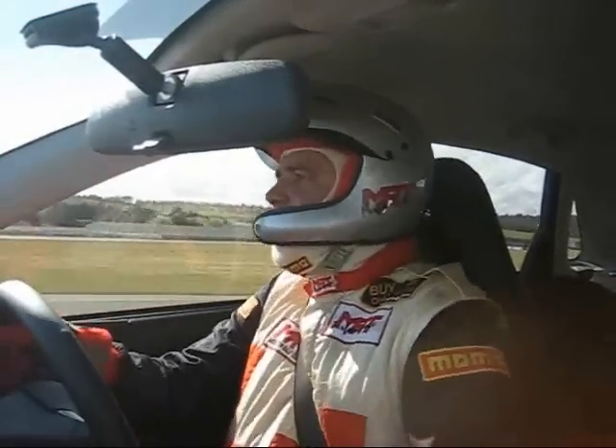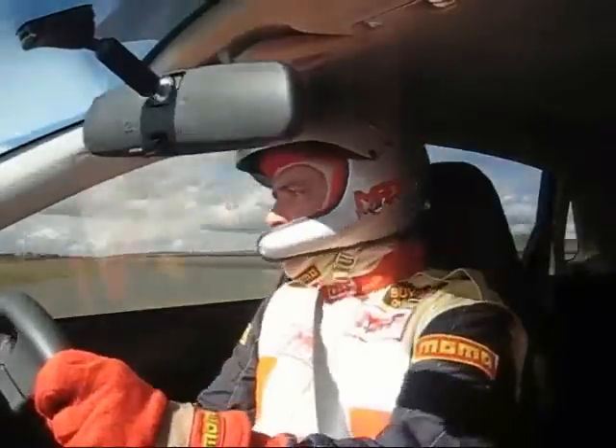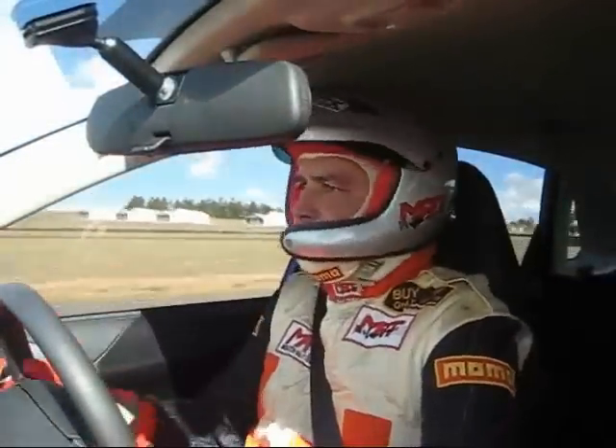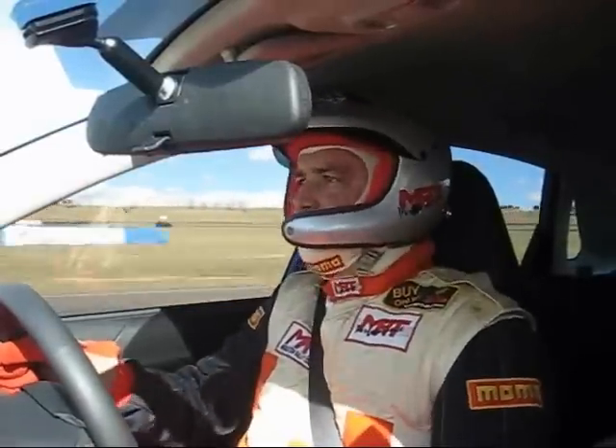Right to the 100 metre mark, braking hard, back to second — nice and neat. Flat to the floor, right over to the ripple strip on the exit of the corner, hug the armco, right to 6000 RPM — let's see if we can catch that STI in front of us.